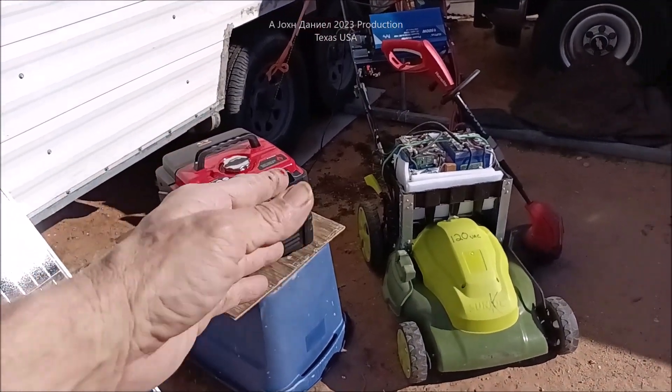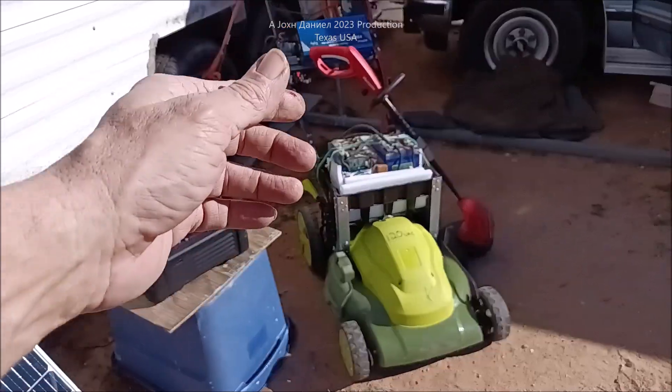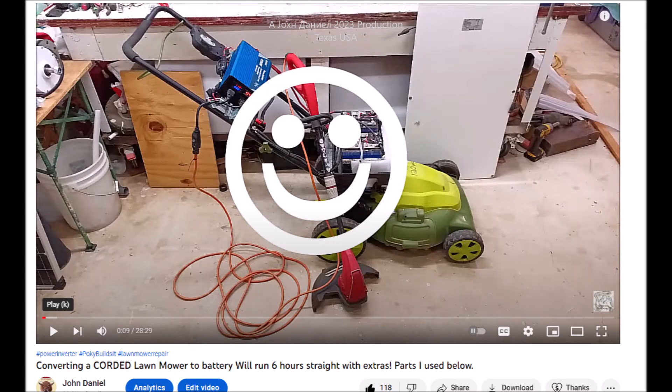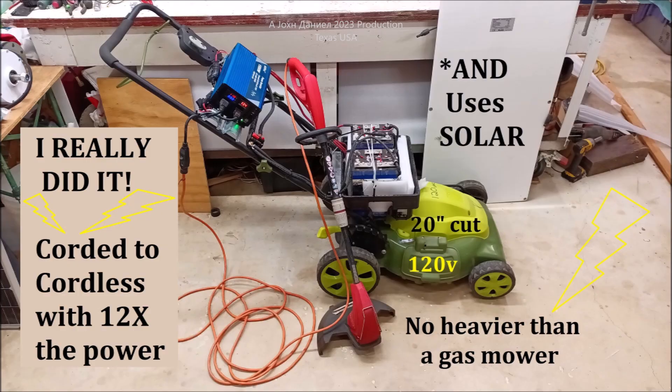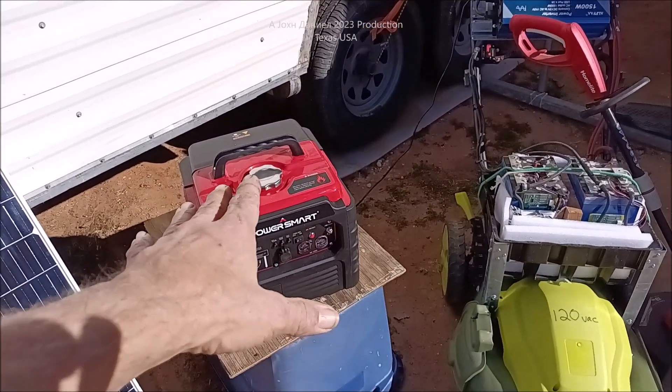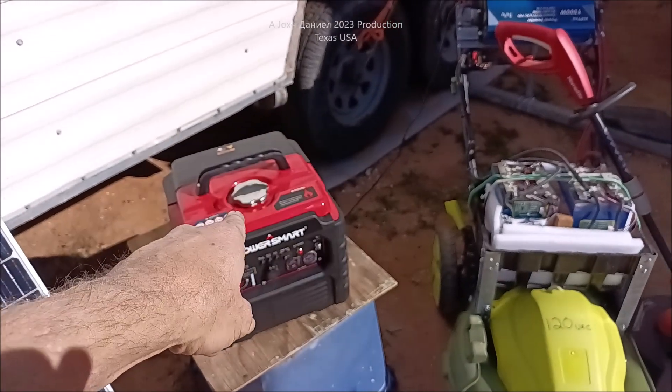Now normally I would use something like that to charge up something like this, but in a video I just released, I show how to build this, and it is a slight bit bulky. Go look at the end of the video or look up here for a link.